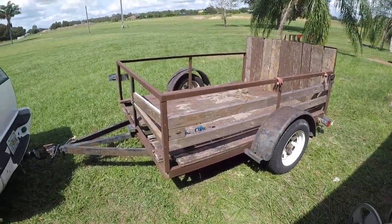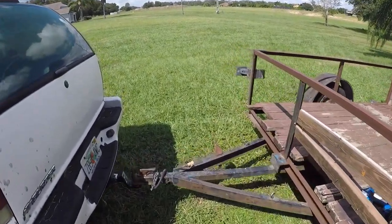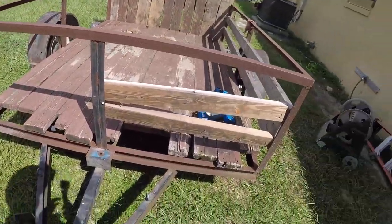Our farm currently does not have a livestock trailer. A lot of times we use large dog crates and things like this to actually bring animals on the farm. But we're going to actually start our conversion on the trailer that we use. This is currently the trailer we use for all of our transporting needs.